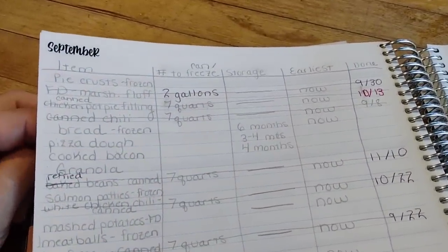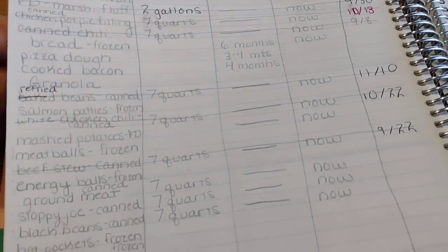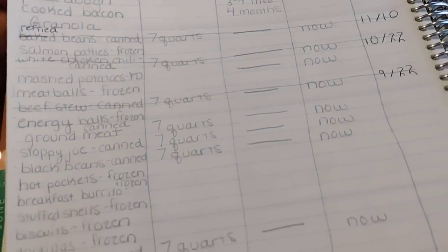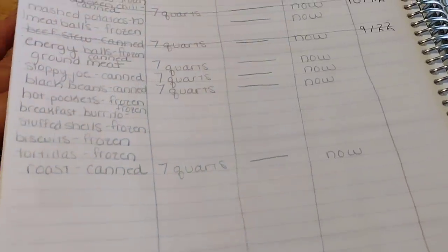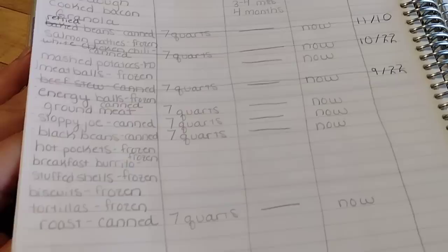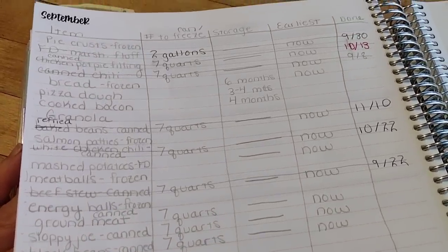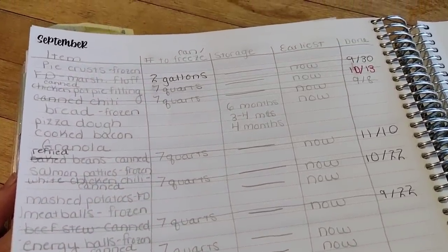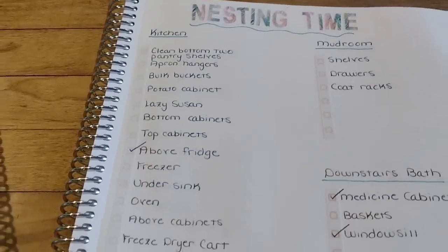Speaking of my meal prep, this was my list I showed you several months ago of what I'm working on to have prepared before the baby comes. I'm making some progress but I have quite a bit of work to do. This week I'm going to focus more on baked goods — things like biscuits I want to have frozen up, pizza dough, pie crust, things like that.